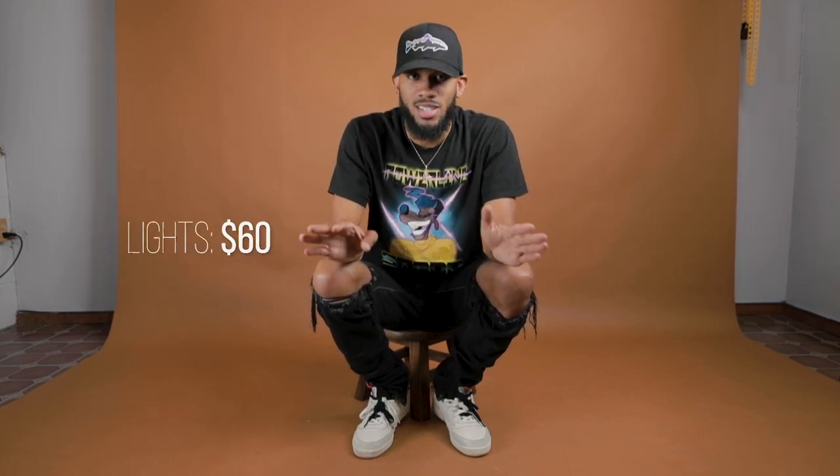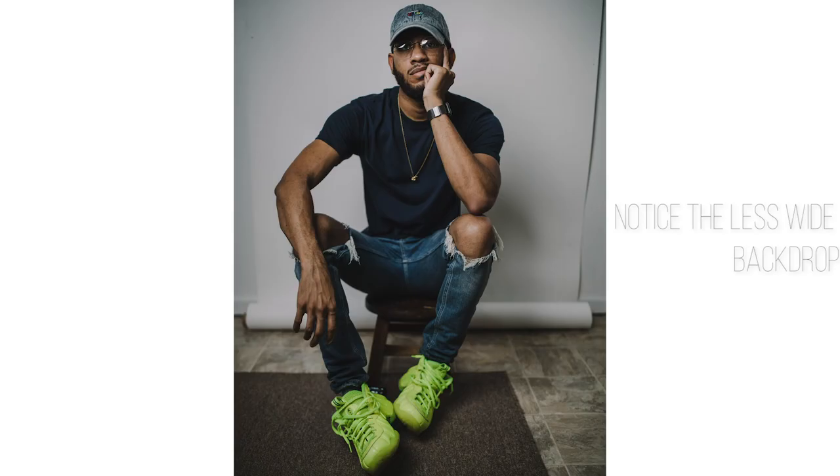Next would be your lights. You can get away with two lights — I did it starting out and still got good results. Right now I'm using two Aperture lights, but I still have those starter lights I got from Amazon for $60. You put one on your left side and one on your right side, or hang one from the ceiling like I did. You don't have to spend a lot of money to make your room a studio.